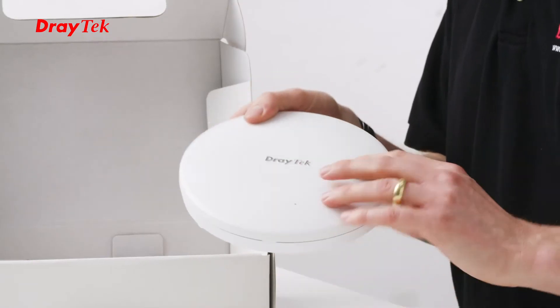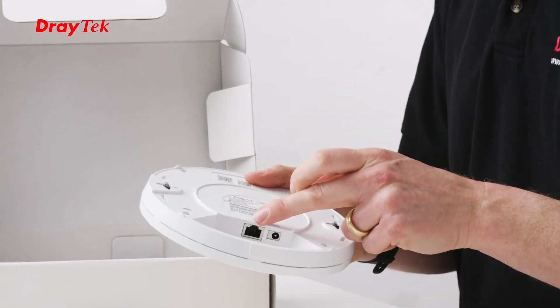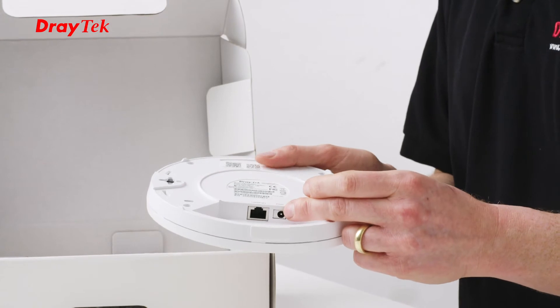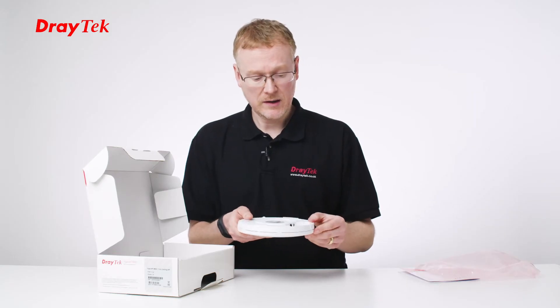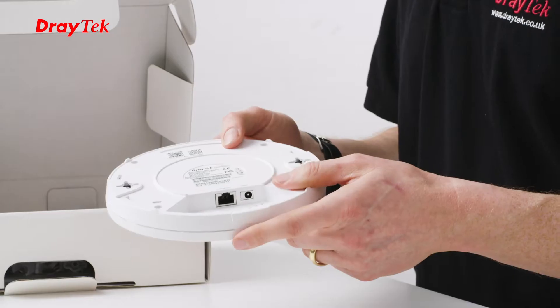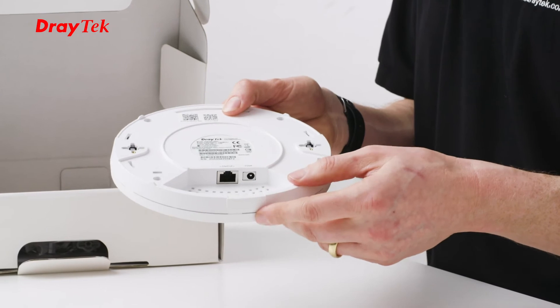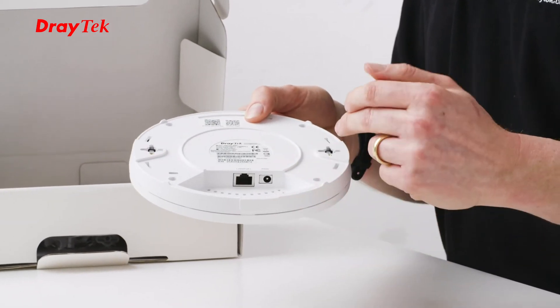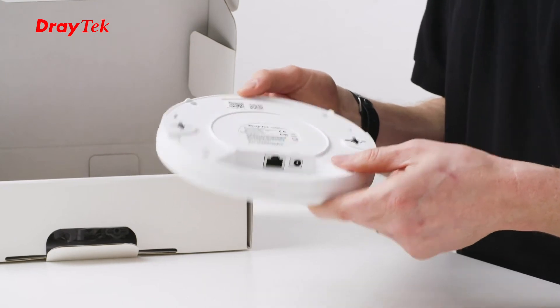Let's take a look at the back of the unit. I can see we've got the RJ45 port to connect it to the network, and we've got a power port as well. It's POE, so you don't need to use the power connection, but there is that option. Here we've got a QR code, which is useful for doing the setup if you're using our app, and also we've got the sockets here for ceiling mounting it, which we'll look at in a moment.